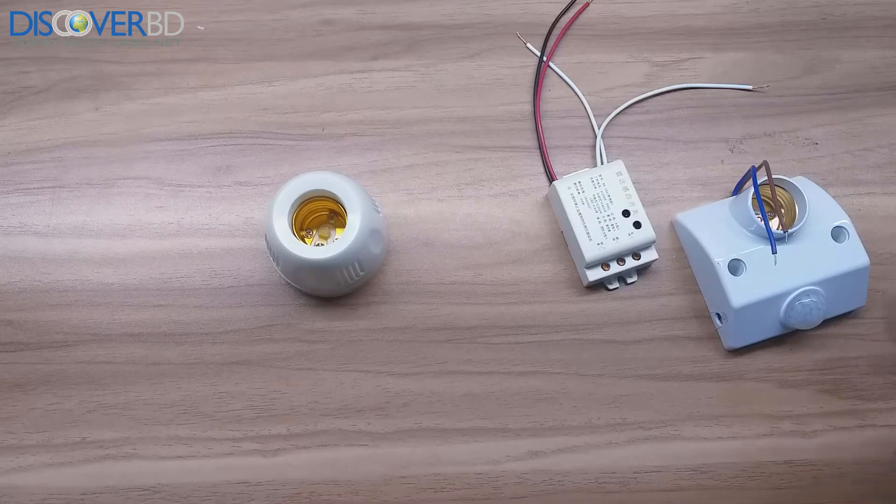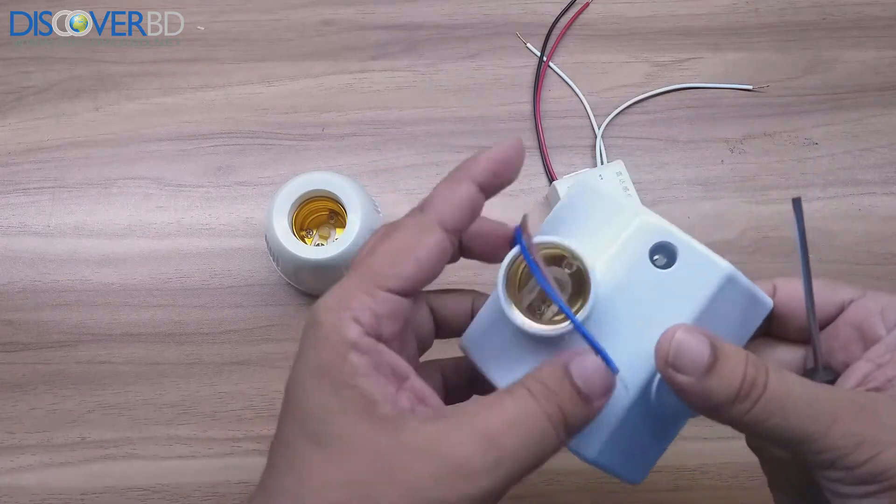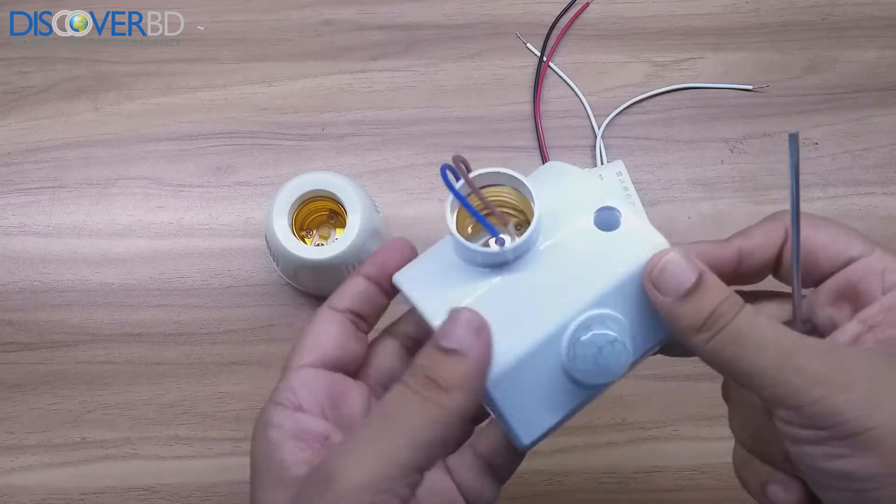We are going to see the PIR sensor. Therefore, we have already got an E27 holder. We are going to be able to set the sensor.